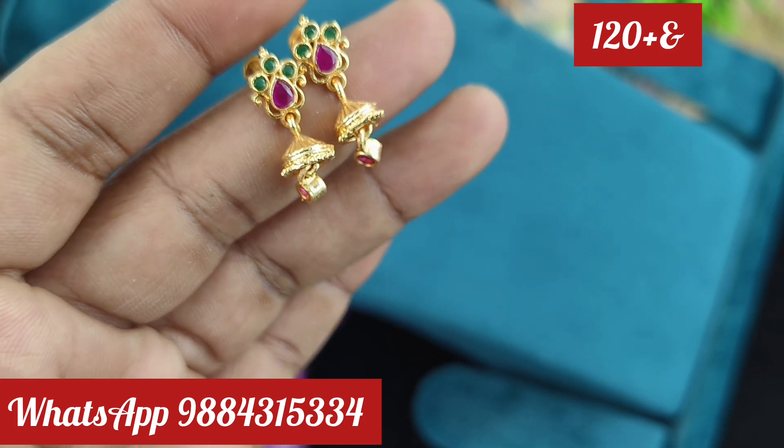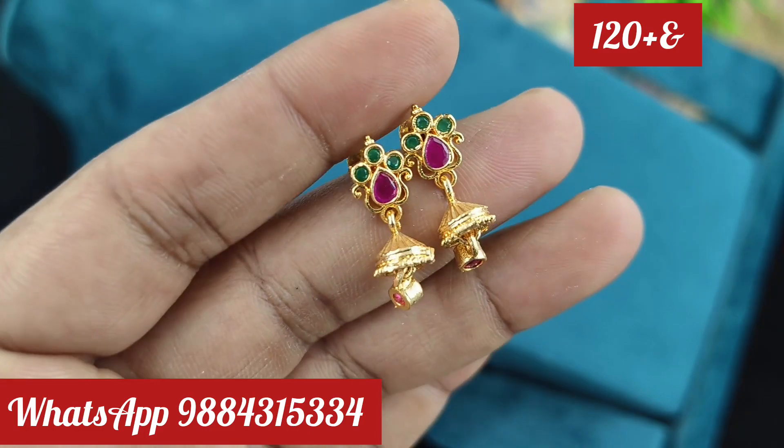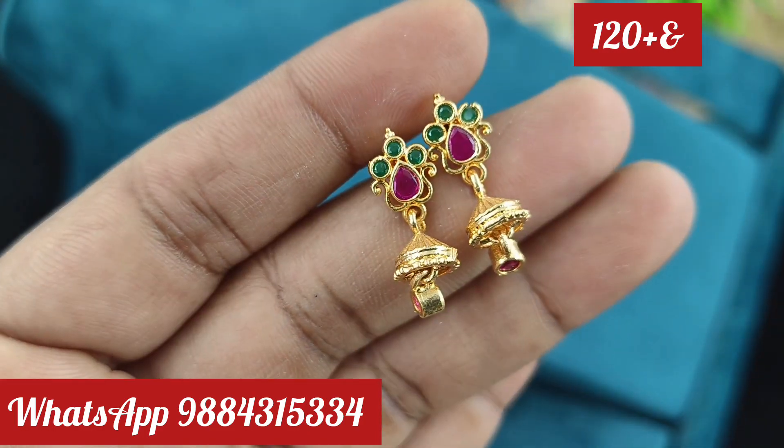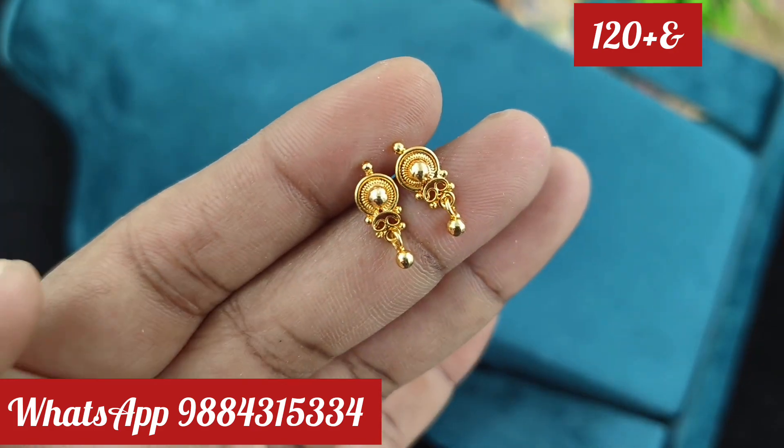If you want to buy, you can book through WhatsApp. If you want to buy it in the opening of the video, you can replace it. We can replace it with a real gold look.